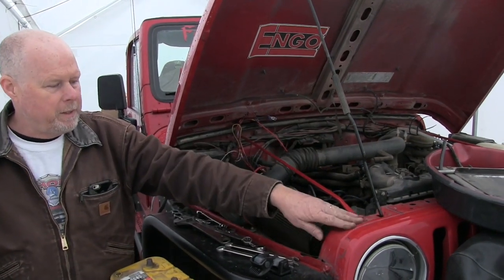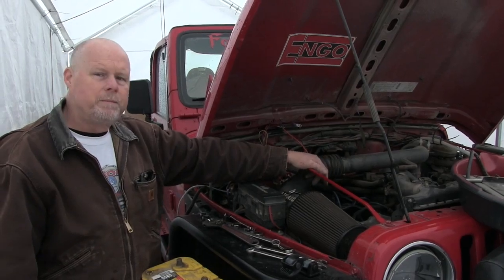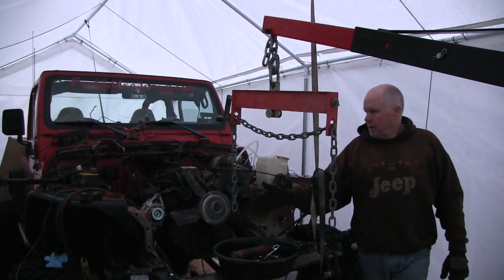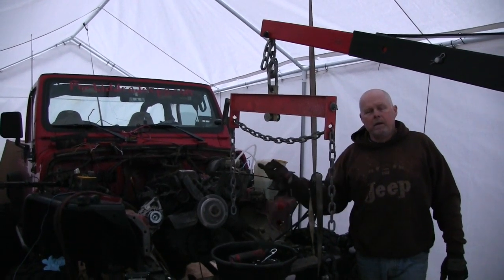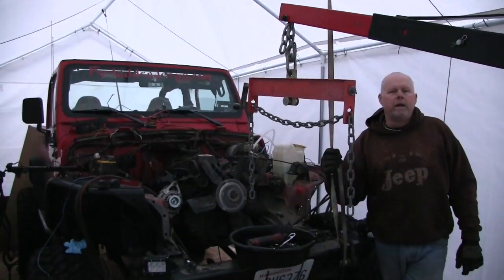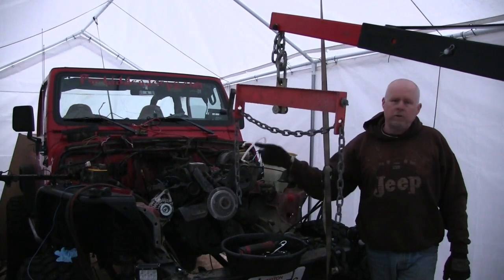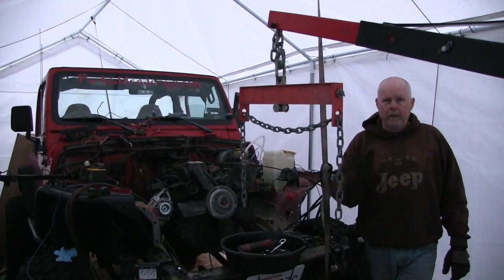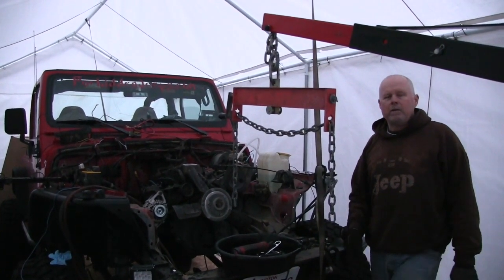I'll be taking the front grille off just to make the engine easier to come out. Today, we started stripping the Jeep — got all the wire bundles, the radiator, core support, everything out of the way. Getting the transmission, everything underneath undone, drivelines. On Saturday, we're going to yard the engine, transmission, and transfer case all out as one. We'll set it down, split it, and then hook the 5.3 up to that, and try to get it back in on Saturday.